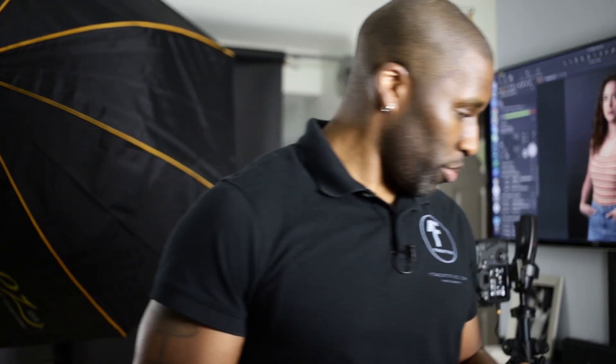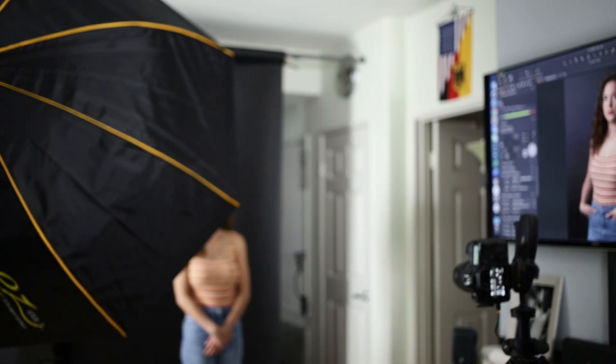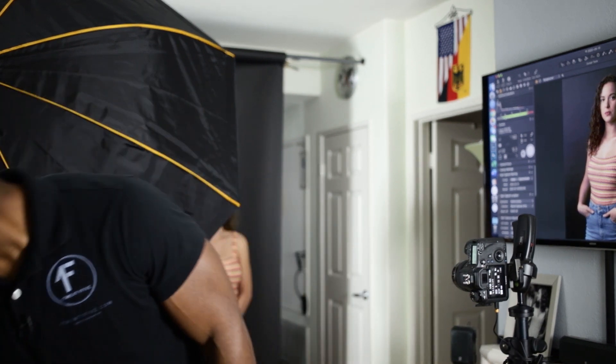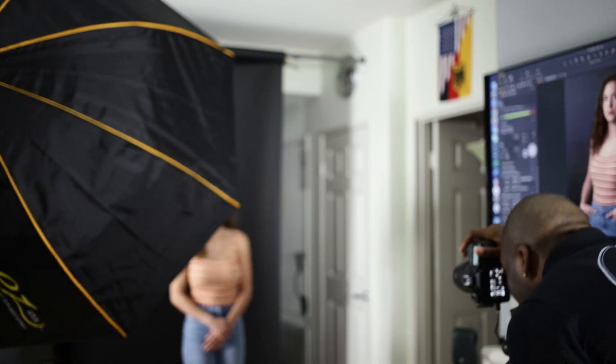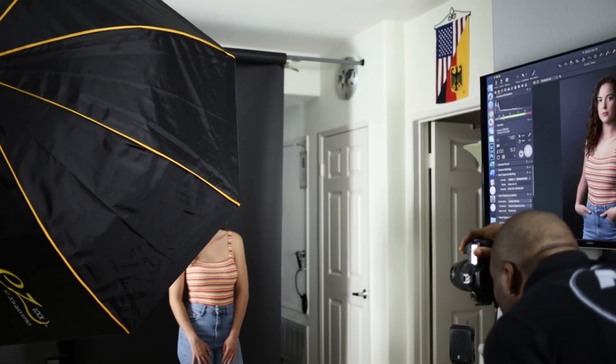On the AD400 we're at one-eighth power plus 0.3. We were at quarter power on the AD200, so we're about two-thirds of a stop less on the AD400. Let's take the shot — and that looks good.